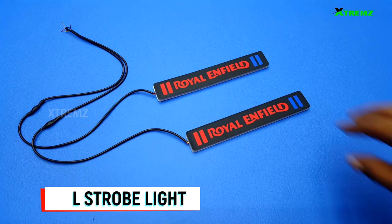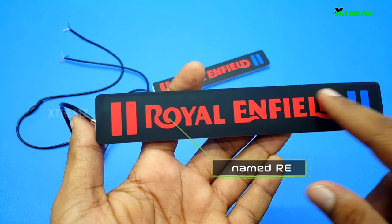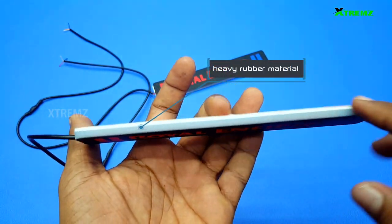This is the product we will see in this video. This is the LED DRL. In this LED DRL, there is a central Royal Enfield name. There is a left-hand line in red color and a right-hand line in blue color. There is a full rubber material.